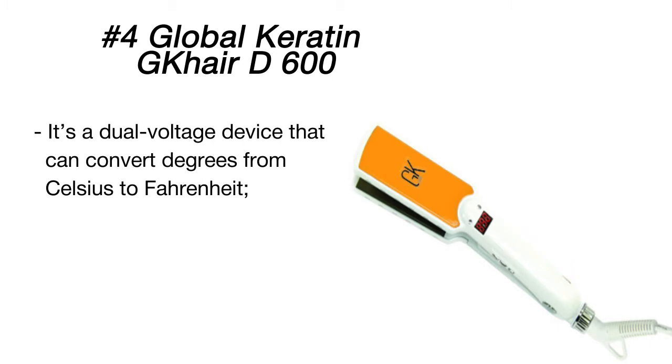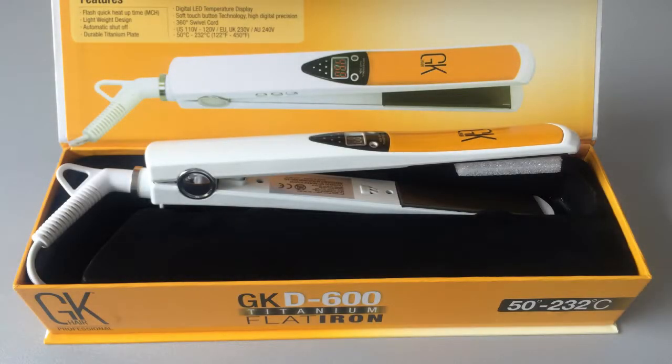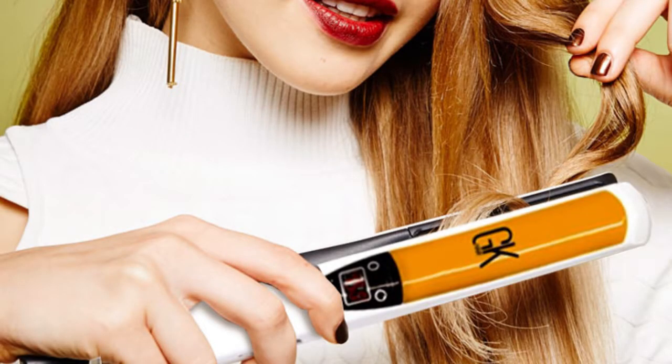feature for stylists who sometimes work abroad. The iron has durable titanium plates infused with keratin to leave your hair perfectly straight in any weather. Moreover, the plates will not only smoothen your hair but also sanitize it, thanks to the antibacterial properties of the coating.